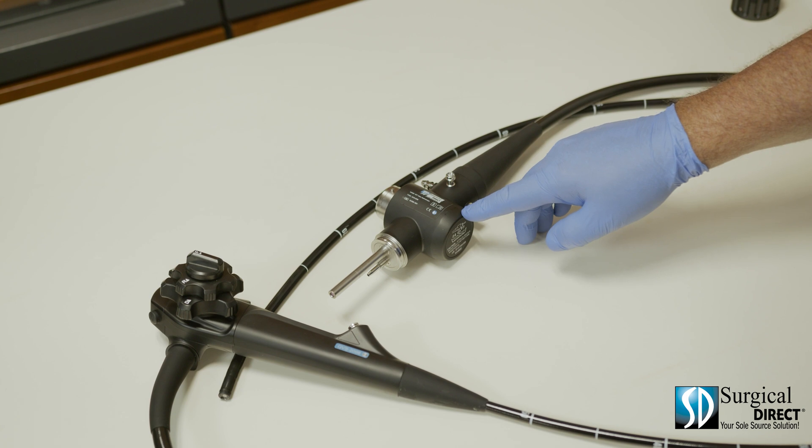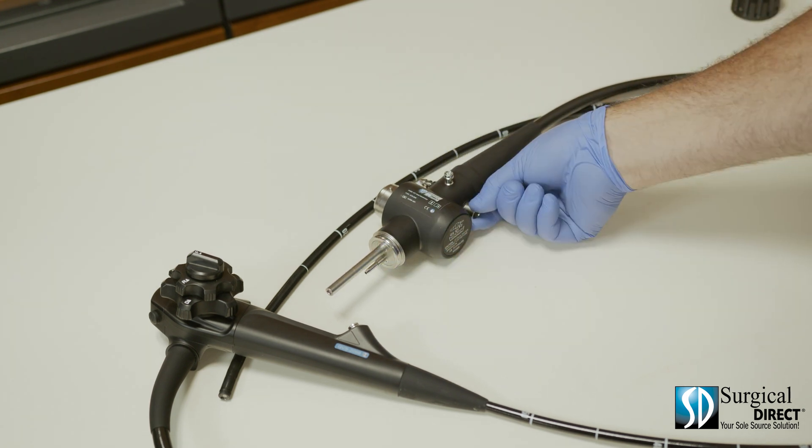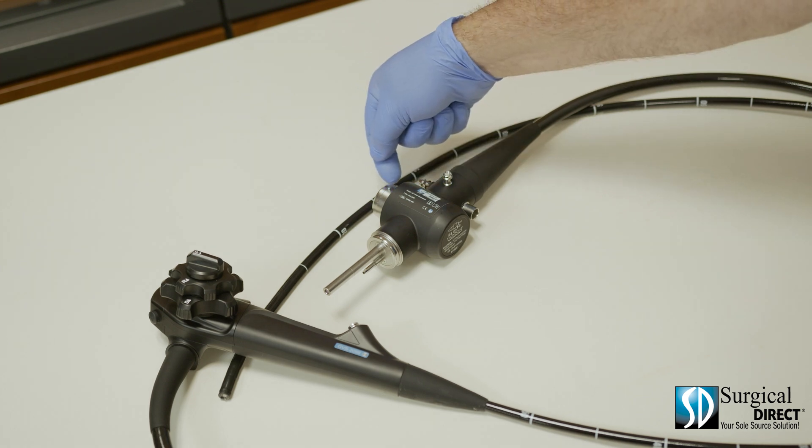This is the video hub of the scope. It includes the light post, the air post, the water inlet, the suction, and the video signal plug.